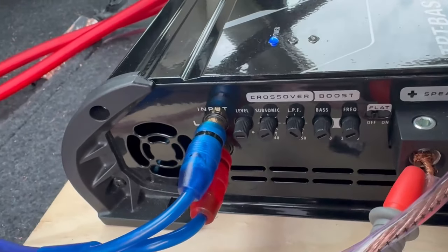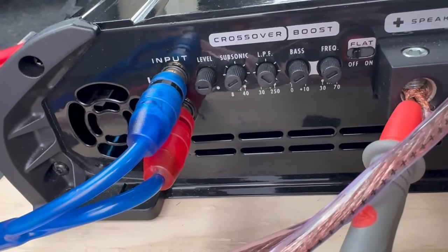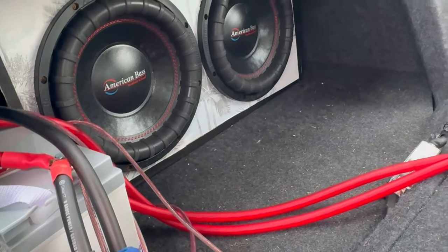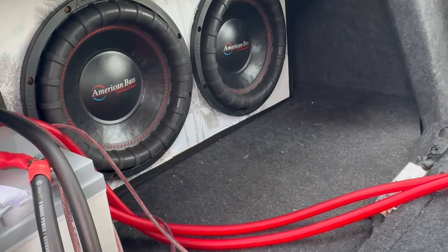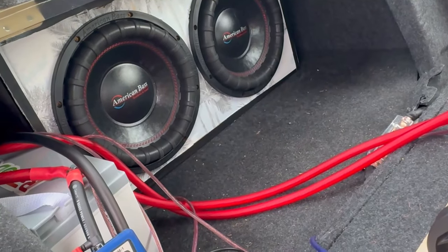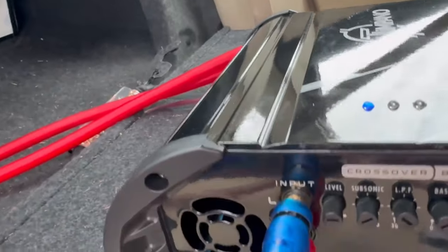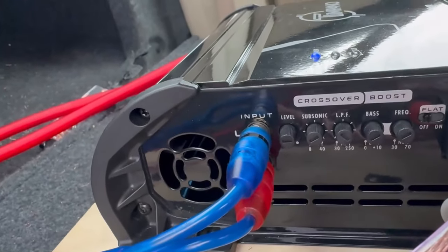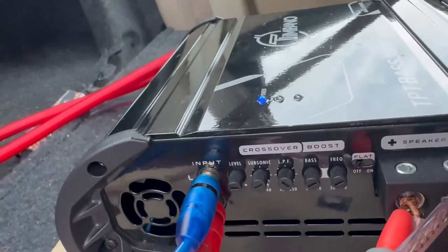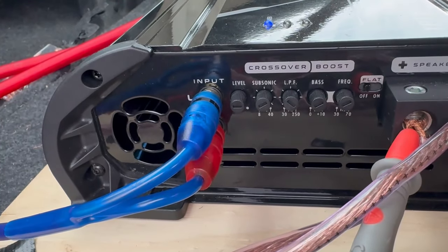Next we're going to set our subsonic filter. For people who don't know what a subsonic filter is — it is basically a filter that blocks low frequencies from causing over-excursion on your subwoofer, so you don't tear out a spider. When you have a 3000-watt amp, normally pushing one sub, I actually blew out a spider with the subsonic on zero. You normally want to set it to the tuning of the box — I'd set it to probably around 20 to 25 Hz.